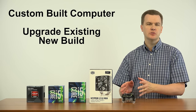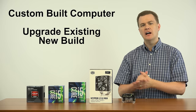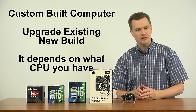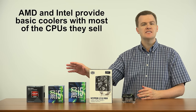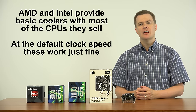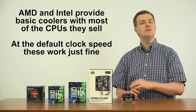Now that brings us to custom-built computers. You either have a custom-built machine that you want to upgrade, or you're building a new machine. Is it worth buying something like the Hyper 212 EVO? Well, that depends upon what CPU you want to install. AMD and Intel both provide stock CPU fans and coolers with most — but not all — of their processors, and at the default speeds they come with, they work just fine.